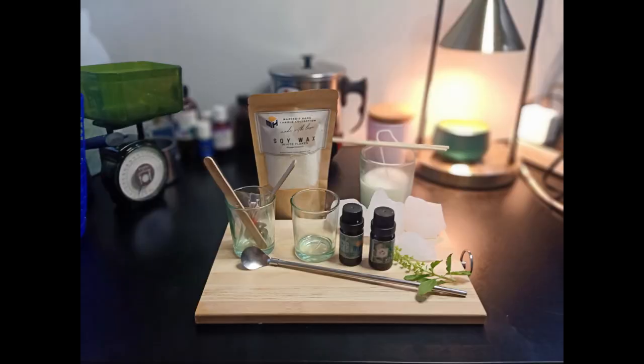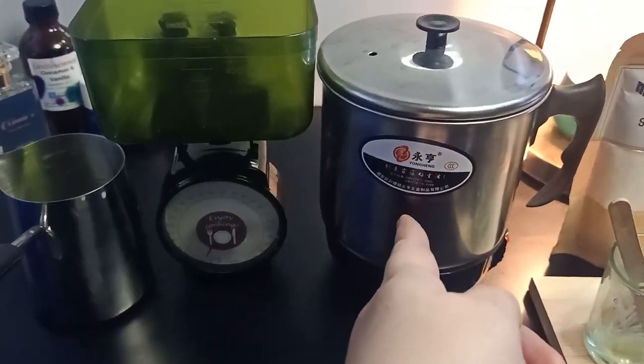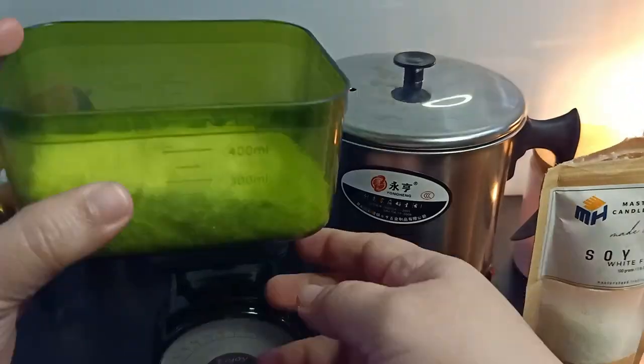Let's start. So make sure you're ready. We need the tools here for the double boiler. We need the electric kettle and also the stainless steel wax melting pot.